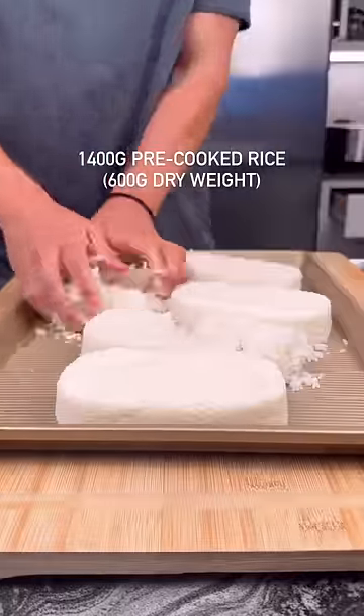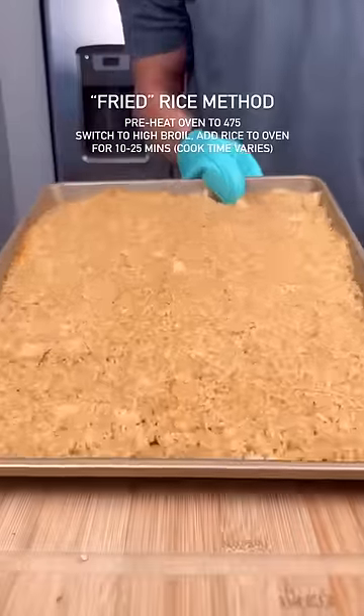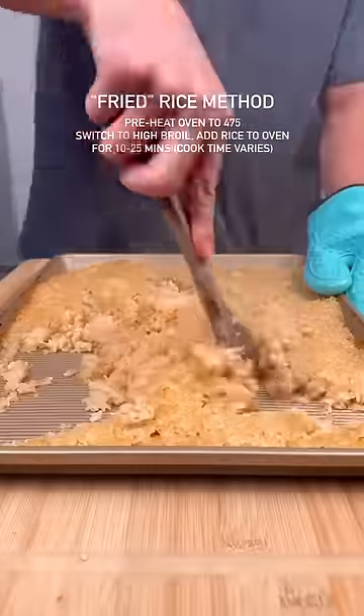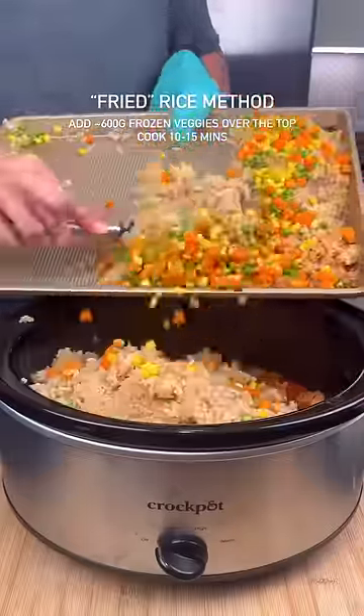Add pre-cooked or leftover rice to a large sheet pan and pour over the sauce shown on screen. Preheat the oven to 475 degrees and then switch to a broil right before you add in the rice. Then pour your frozen vegetables of choice over the top, add that back in the oven under a broil, and once done, mix with your chicken.